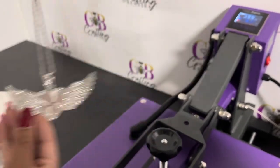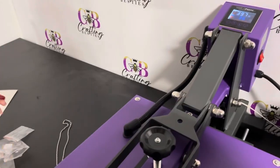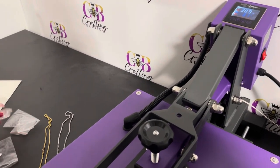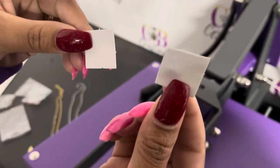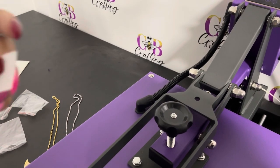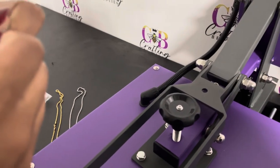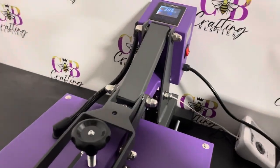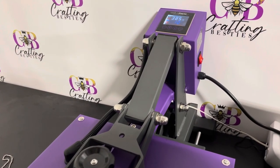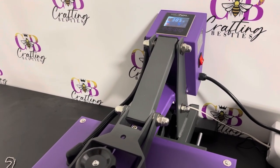This is the silver and this is the gold. While that is being pressed, I'm going to take my sticky parts and put them onto my necklace. You just want to grab the corners and peel.